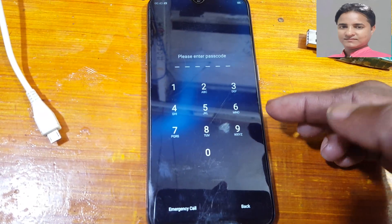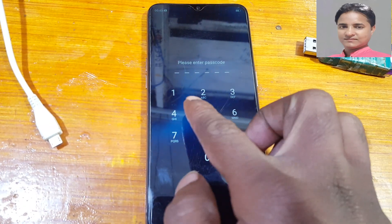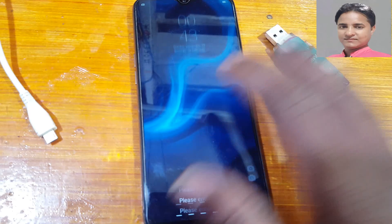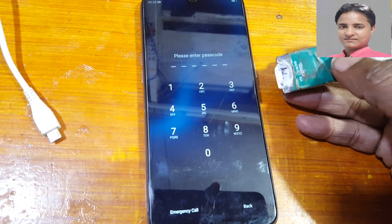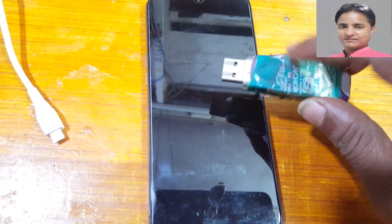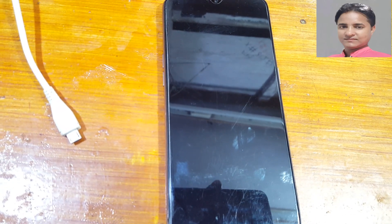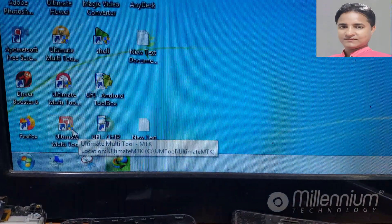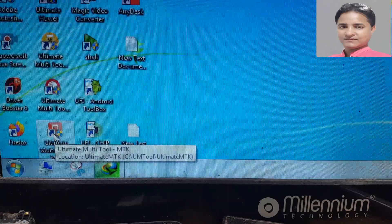Today I will show you a very simple method to format this mobile. It's not a free method, guys — you need a UMT dongle. Just insert the UMT dongle into your PC and open Ultimate Multi-Tool.